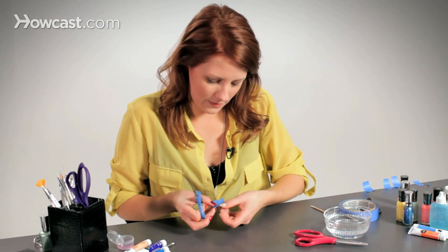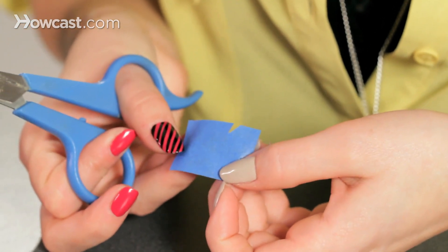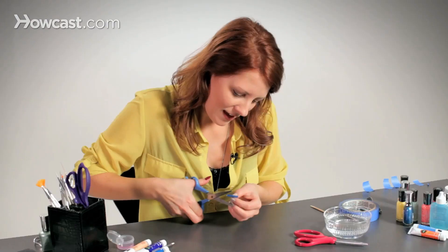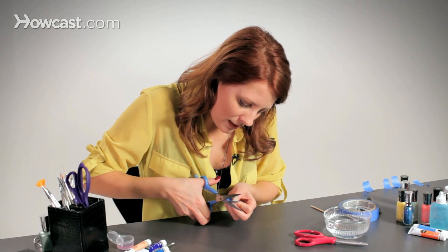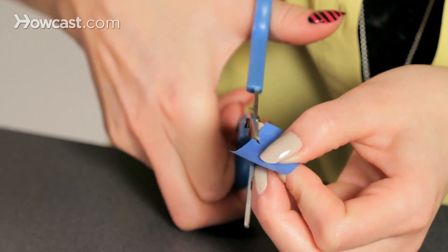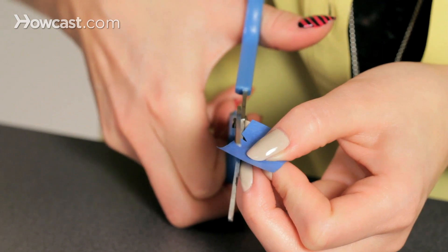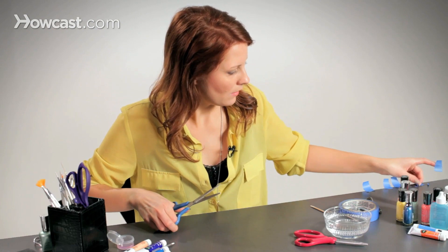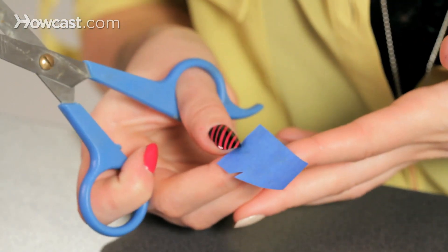So you have kind of like a little triangle like that. And then you want to take your scissors right at the crease right here, and go ahead and just cut all the way over. So then your tape looks like that.